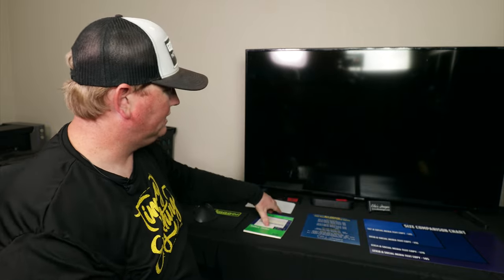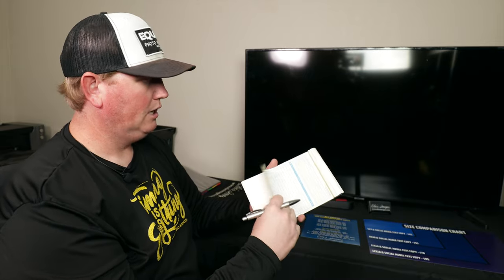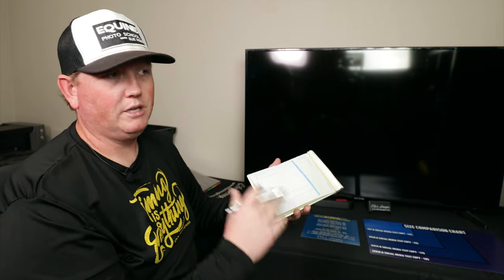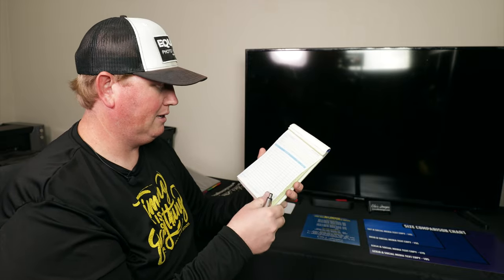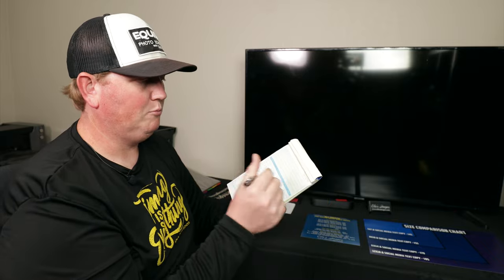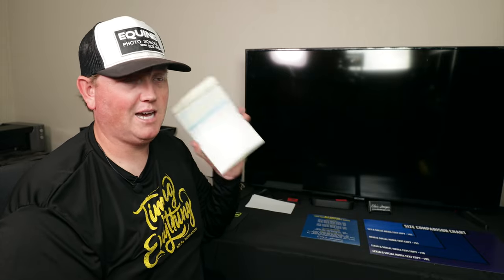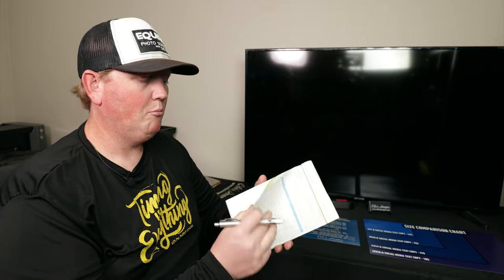Once they're ready to order, we take that wish list and transfer it to one of these order forms. You can get these at Walmart or Amazon or anywhere — these are two-parters. It's important to have two parts so that there's instantly a receipt. I don't go for triplicates because that's just a waste. We keep the white one and give the customer the yellow one. The white one is important for us because we still need to read it, take that order, and move on. Then both copies go over to the print station.